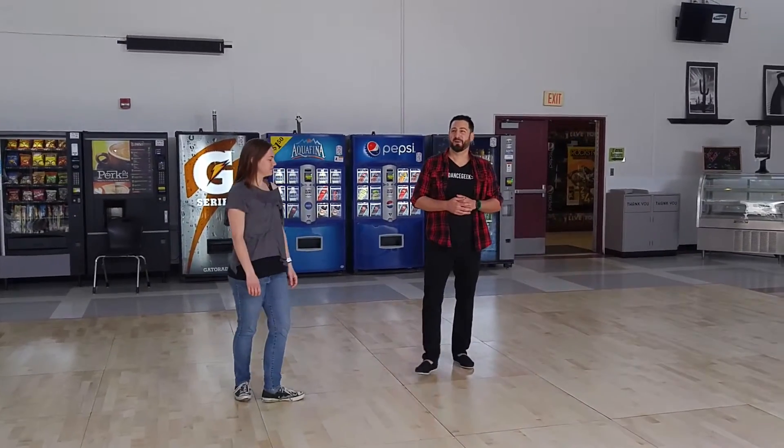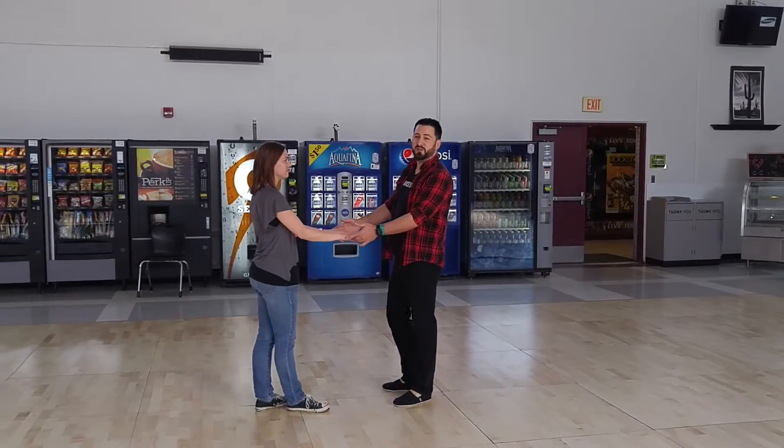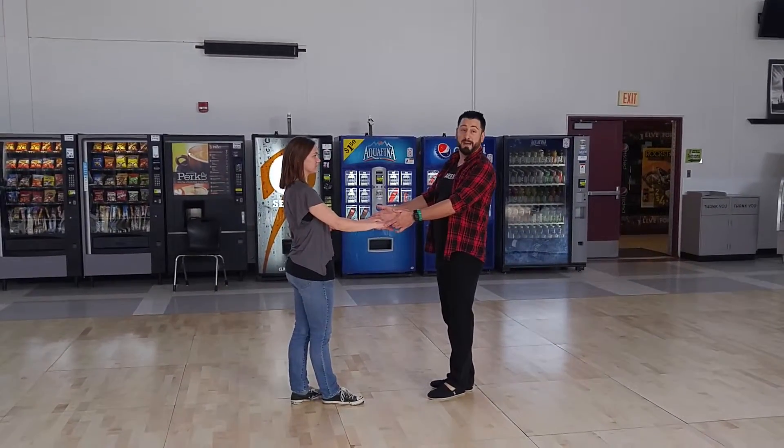Tuck-up class today. We're tuck-you, we're tuck-up, and we did tuck variations. And we just started working on our basic sugar tuck.